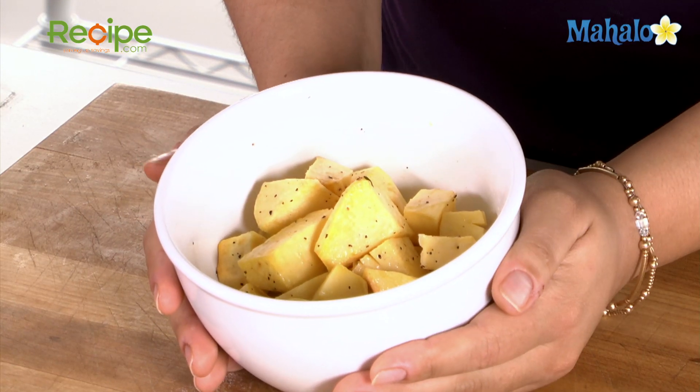How simple, how easy, how delicious — and here is our basic roasted rutabaga.